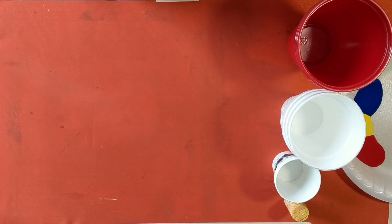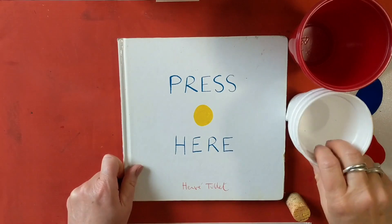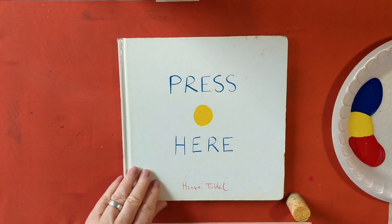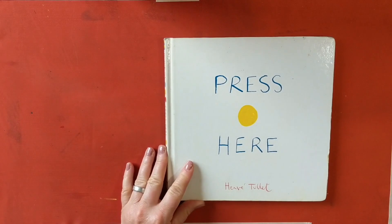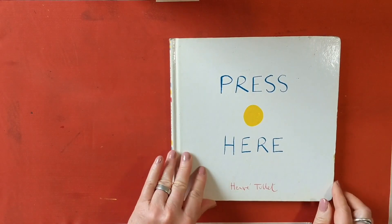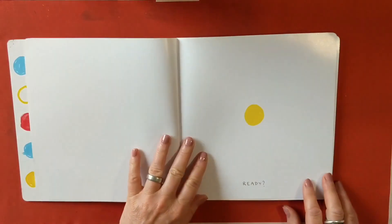I'd like to read you a book today which is based on the ideas of circles and different sizes of circles. It uses our three colours that we're going to use today, and it's called Press Here. Ready?